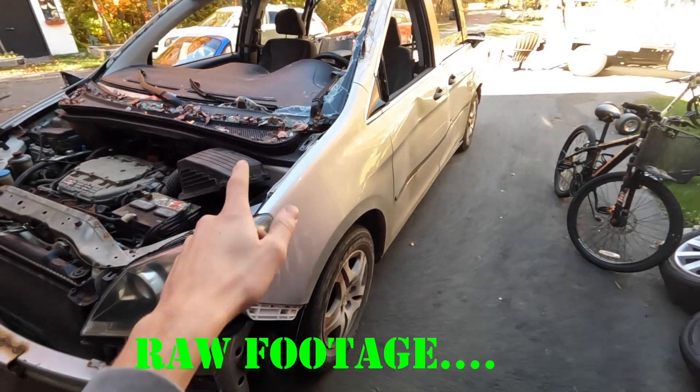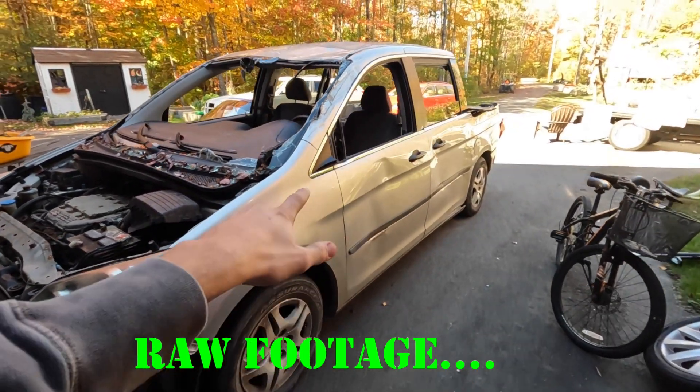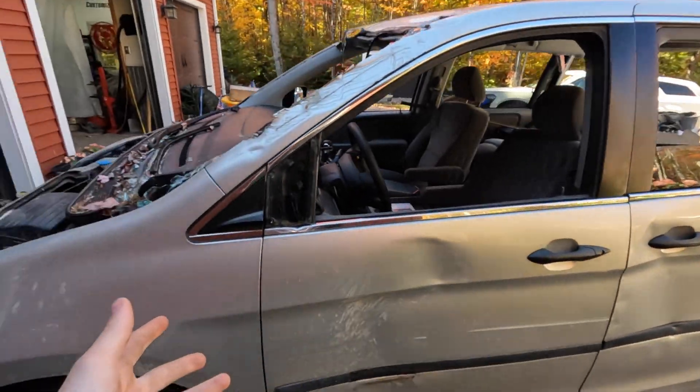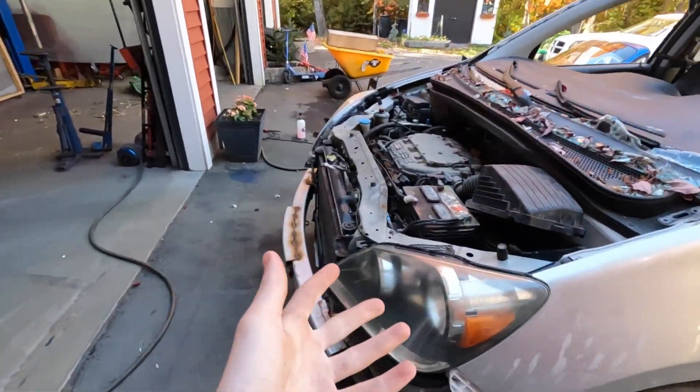So first you got to get yourself a mint 2005 Honda Odyssey mini truck. Obviously it's a truck, not a minivan, because that would be stupid. Who wants a minivan? Anyways...